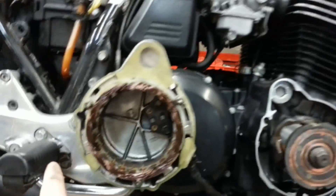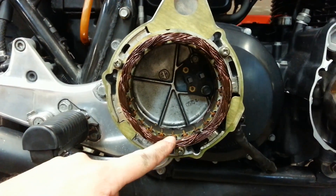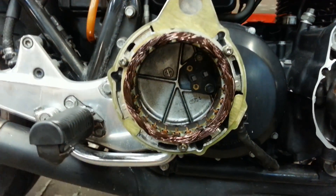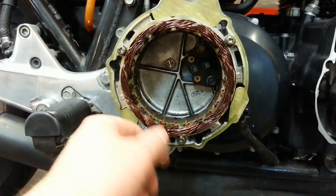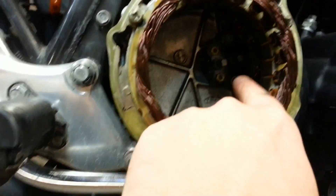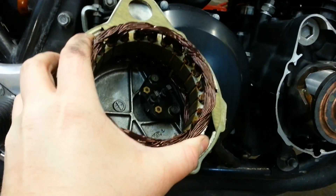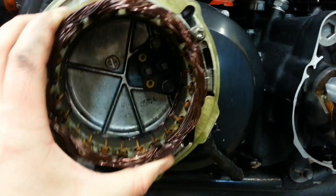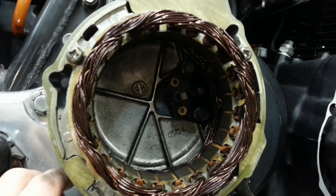I've got my cover off. Here is the cover. You have the stator mounted around the outside ring, held on by three Phillips head bolts. That's all you need to do to remove the stator — undo those and you can pop it out of the cover. You also have your brushes in the brush holder down here, held on with just two 10mm bolts. You can pop that cover off and replace the brushes easily if you need to.